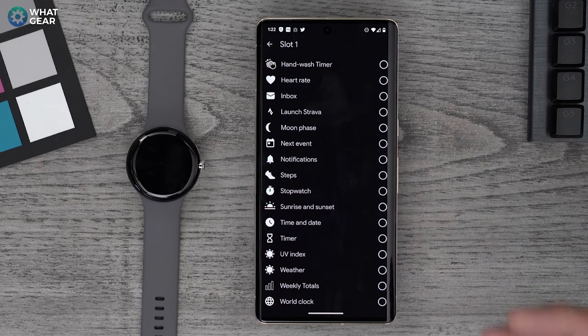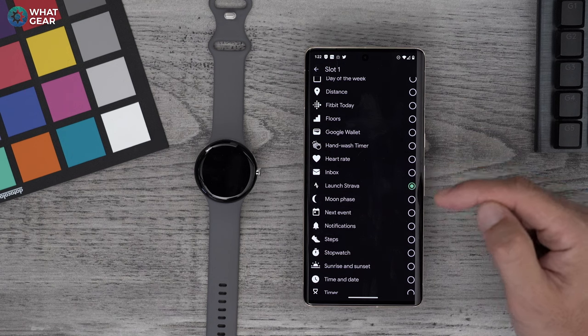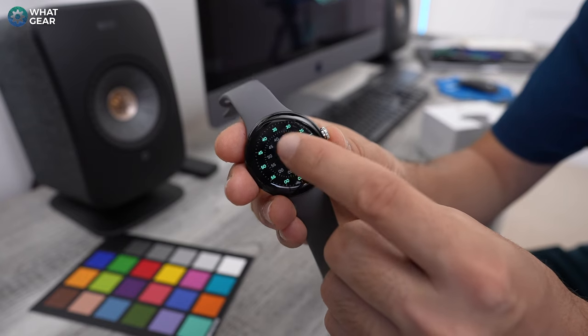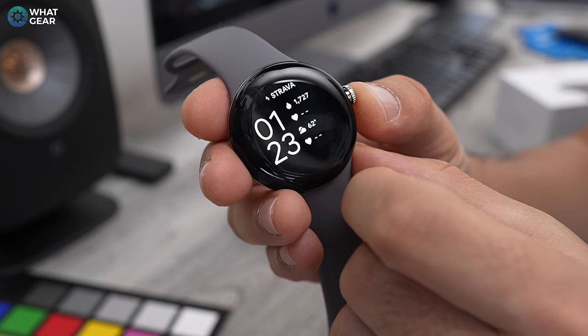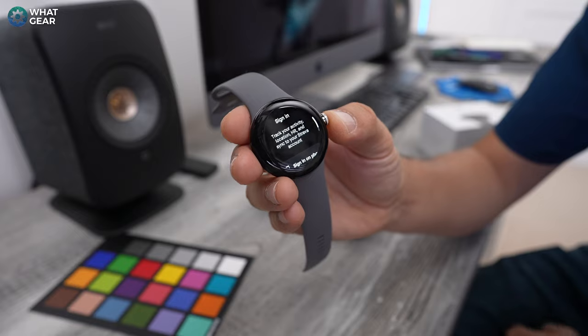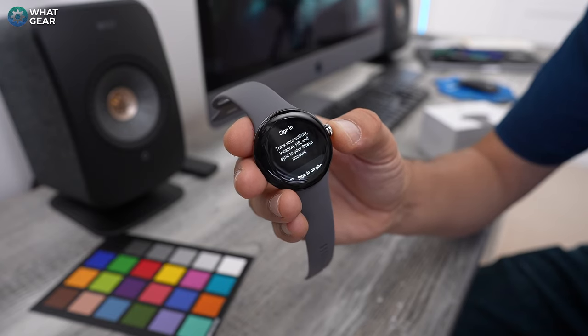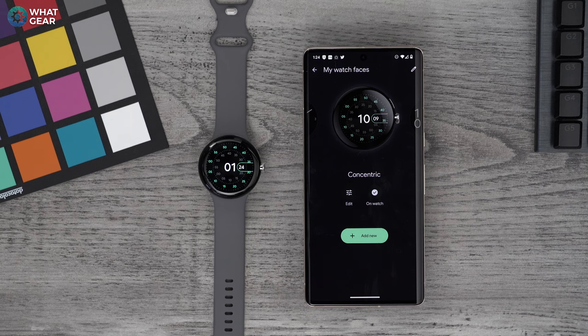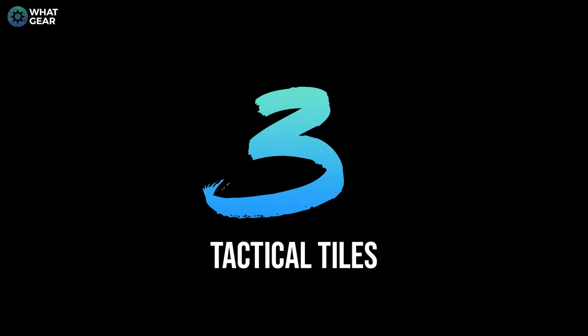The great thing about complications is that some of them are interactive widgets on the screen. For example, let's say you want to open Strava from the watch face screen — you can add the launch Strava widget to the watch face. When you switch to that watch face by holding down on the home screen and swiping across, if you tap the Strava widget it automatically launches Strava. For the record, my favorite watch face right now is the concentric one — I like how the second dial spins while the rest of the watch stays static.